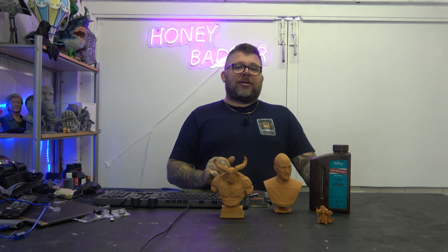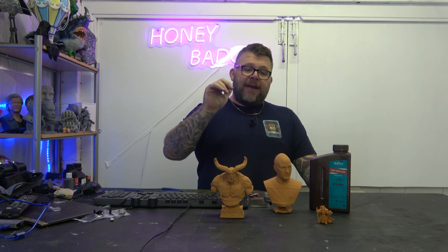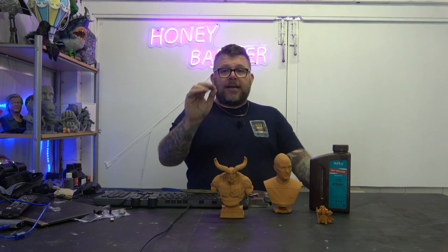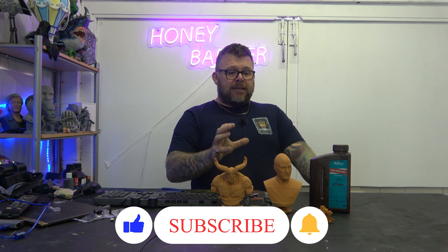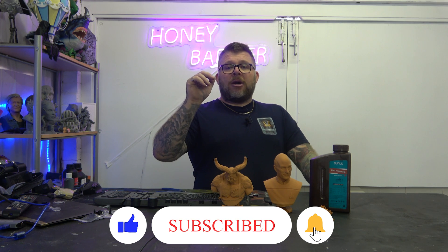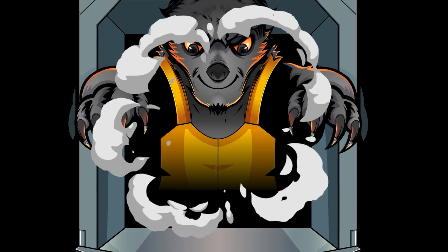Don't forget to like and subscribe and stay tuned, because there's going to be some amazing videos coming out in the next couple of weeks. If you've used this Red Wax Resin, let us know in the comments and leave us some pictures of stuff you've done in it, because I literally can't get enough of this and I just want more. Don't forget to like and subscribe, and we'll see you on the next video. Thanks a lot, bye!